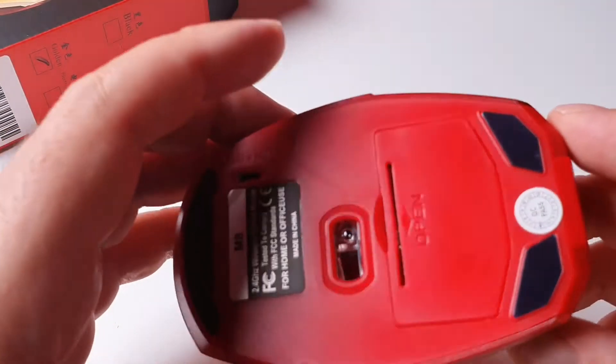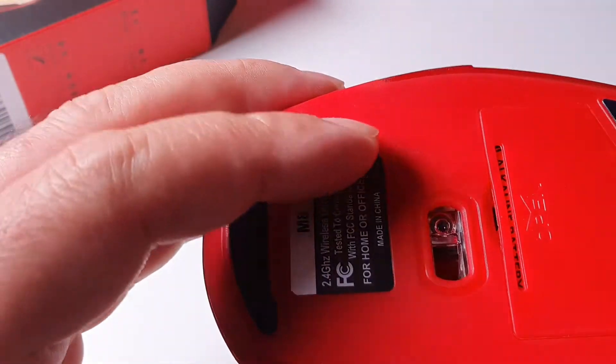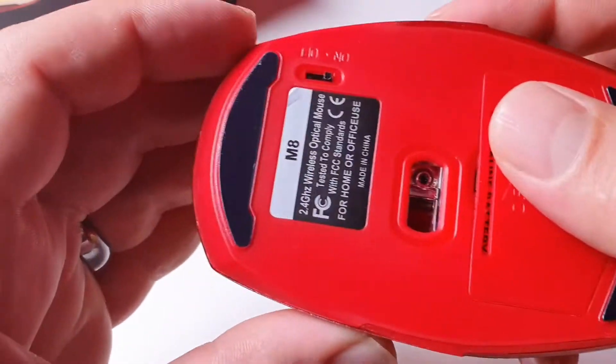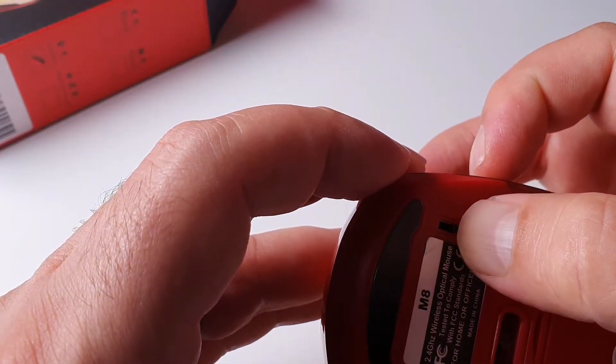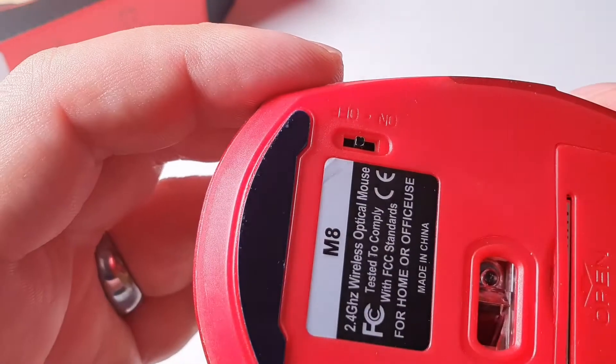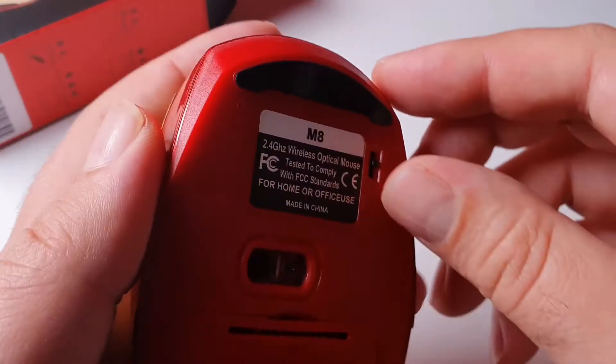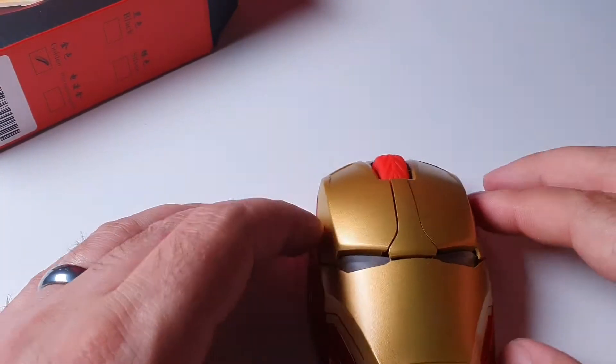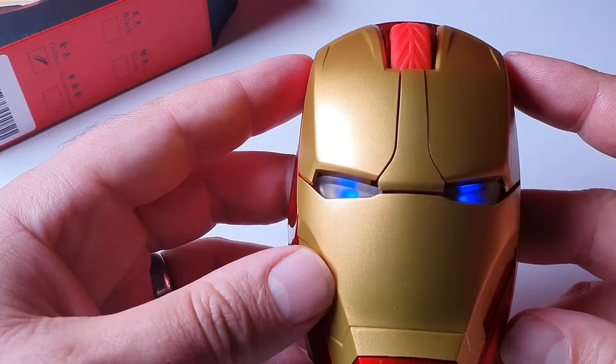Wait — on and off button, where are you? There are actually three positions to this switch — a medium position, on, and off. It would be nice if it told us what the medium position is for. So the mouse is supposed to be on now.